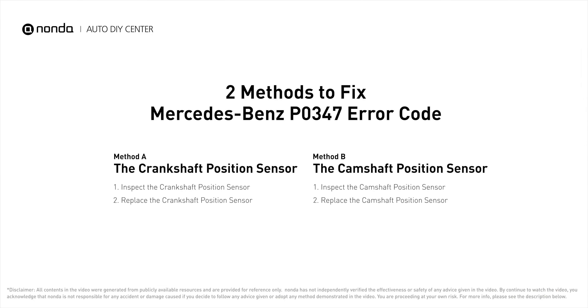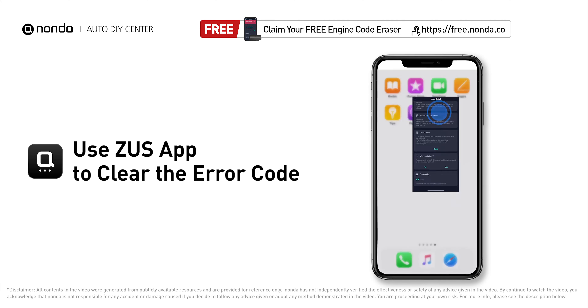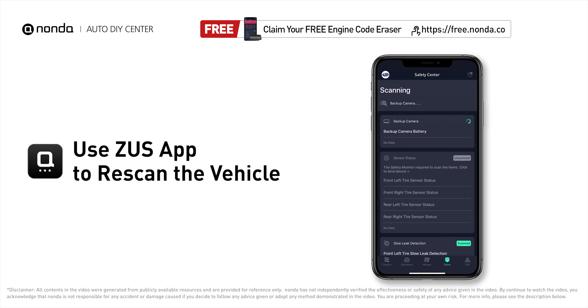So here are two of the most practical solutions to fix Mercedes-Benz's P0347 error code. After the repair, you can now use the Zeus app to clear the error code. Then tap the Rescan button one more time to make sure everything is fine with your vehicle.